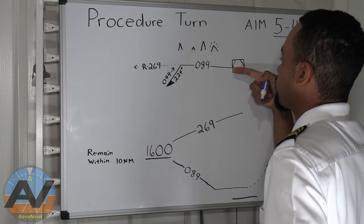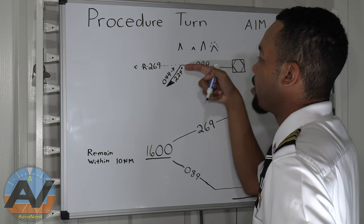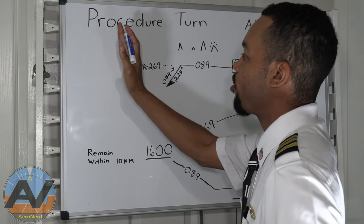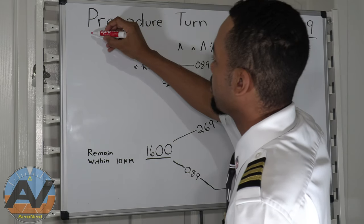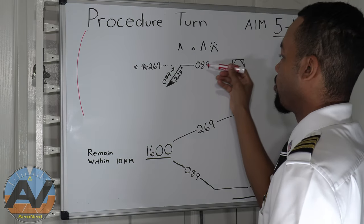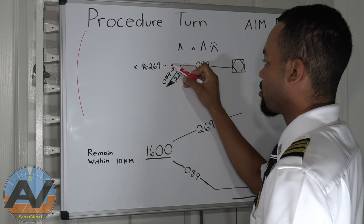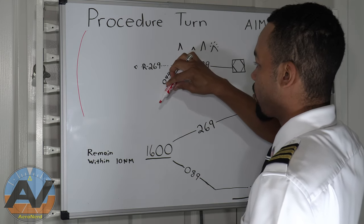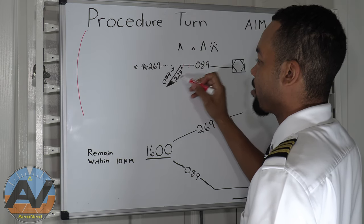Once you're at the fix, you're going to be going to heading 269. Now, as long as you stay within 10 nautical miles — the limitation of how far you can go out is normally shown on the profile view — you can start your turn at various points. As long as you're turning on the protected side, which is going southwest, identified by the little barb arrow right here.